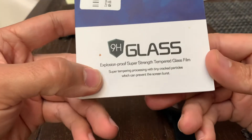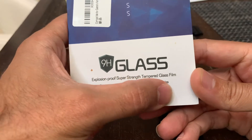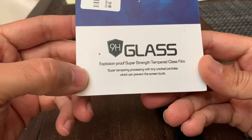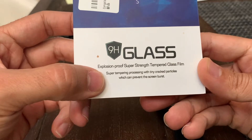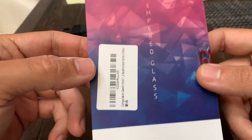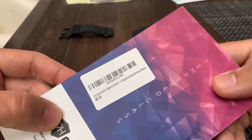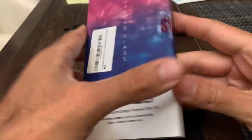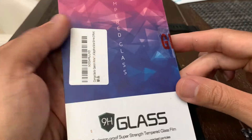Got this allegedly explosion-proof, super-strength tempered glass film with super tempering processing with tiny cracked particles, which can prevent the screen burst. This is the nine-inch brand — going to be putting it on this Tactics, similar to a 7X, same size.